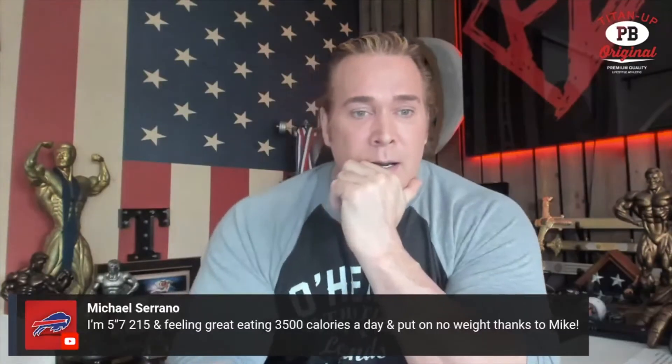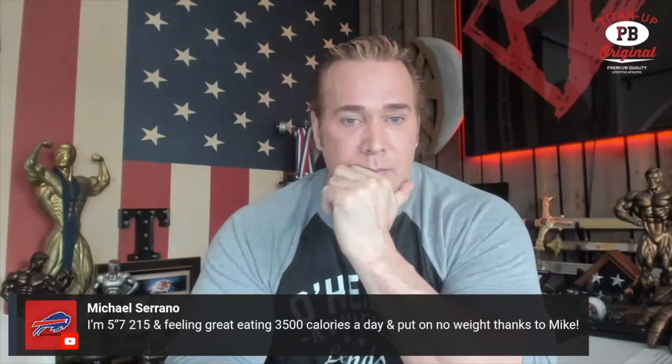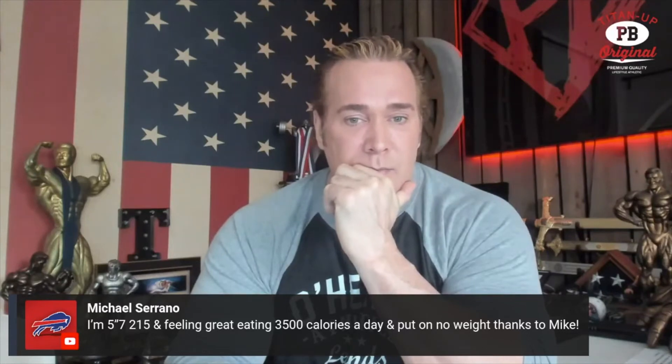5'7", 215, feeling great, eating 3,500 calories a day and putting on no weight — thanks to you.